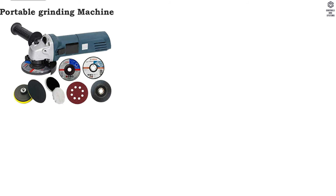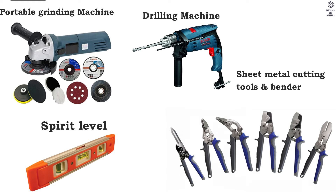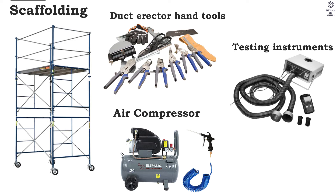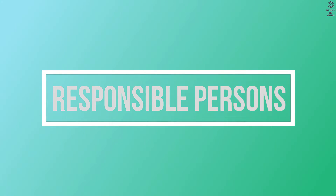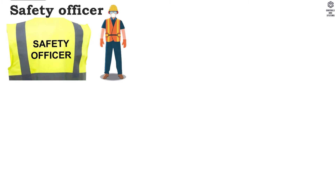General equipment includes portable grinding machine, drilling machine, sheet metal cutting tools and bender, spirit level, scaffolding, duct erector, hand tools, testing instruments, and air compressor. Responsible personnel include project engineers, construction in-charge, site engineer, site supervisor, QA and QC inspectors, and safety officer.